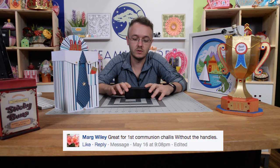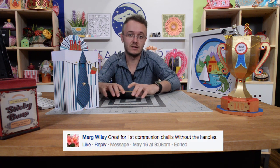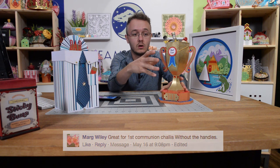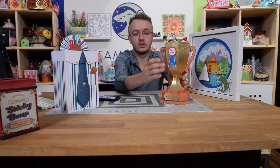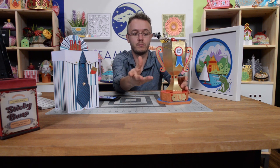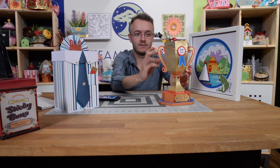Marge Wiley says it's great for a First Communion chalice without the handles. That's actually another thing I noticed while putting this together — based on the order of assembly, I didn't put the handles on until the panels and basic construction were complete. Being raised Catholic and going to a Catholic school, you see this image a lot, and I thought, wow, that is just a perfect chalice. This would actually be great for a First Communion gift — fill it with a gift for somebody finishing their First Holy Communion.